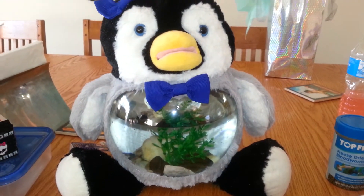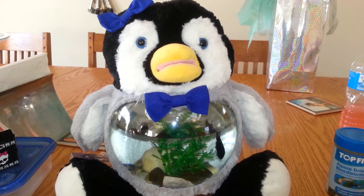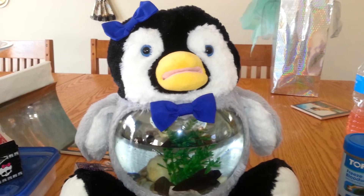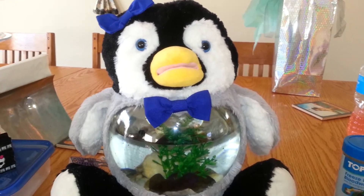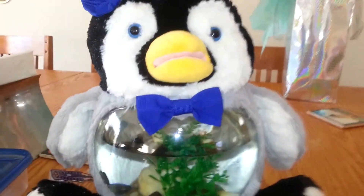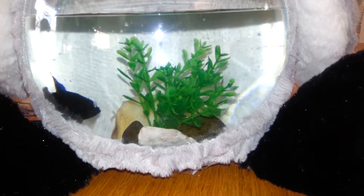Today we're reviewing Teddy Tanks — this is the penguin, and it comes with two blue bows. You can use them on the top for a girl and one at the bottom for a boy, and it's velcro. We just added our fish Goldie to it, and I think she likes it.